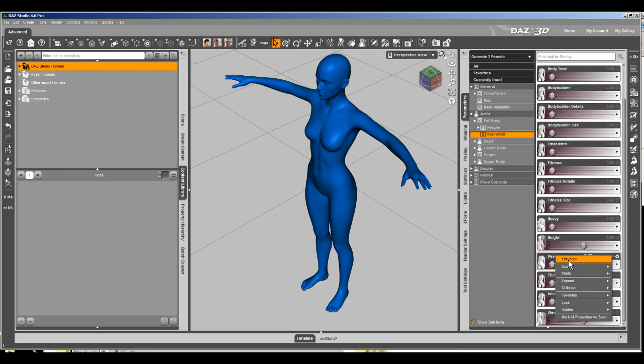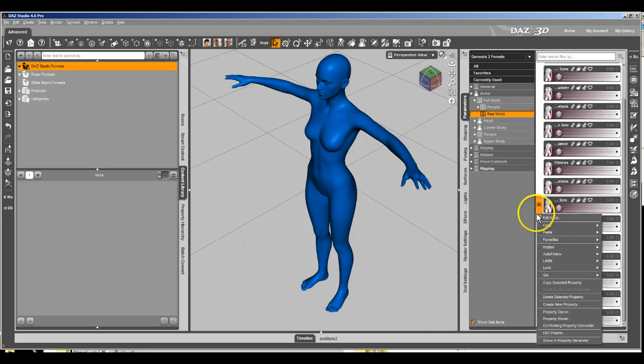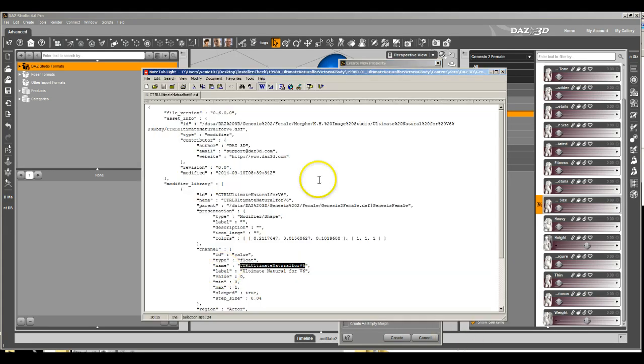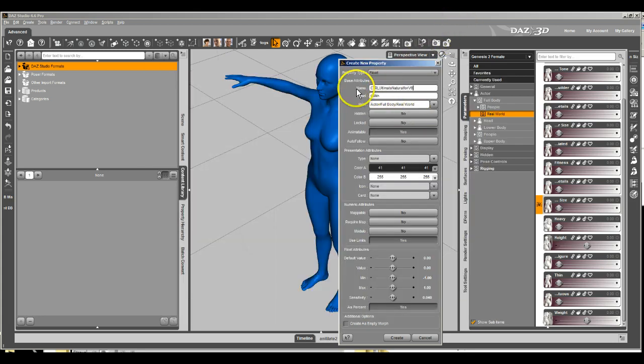Right-click to bring up the menu, go into edit mode, right-click anywhere, and go down to Create New Property. We're going to name this property — I'll copy it from there because I'm too lazy to type it all out. We're going to name the property that — it's the control channel for Ultimate Natural 4V6.